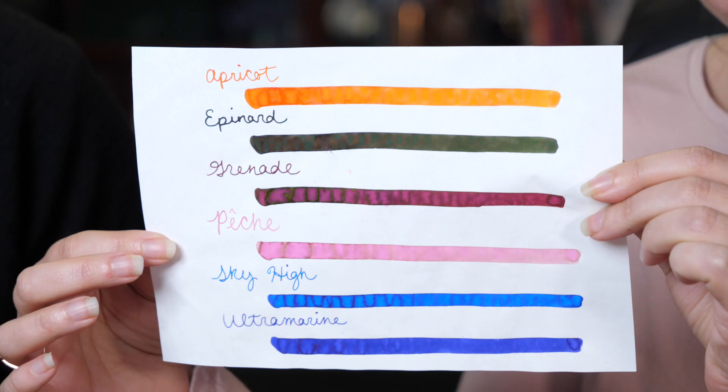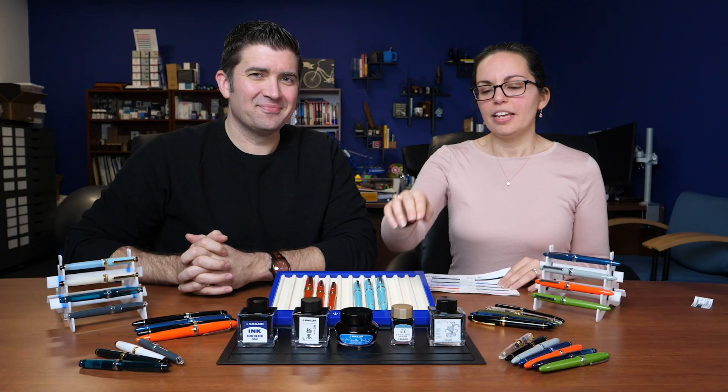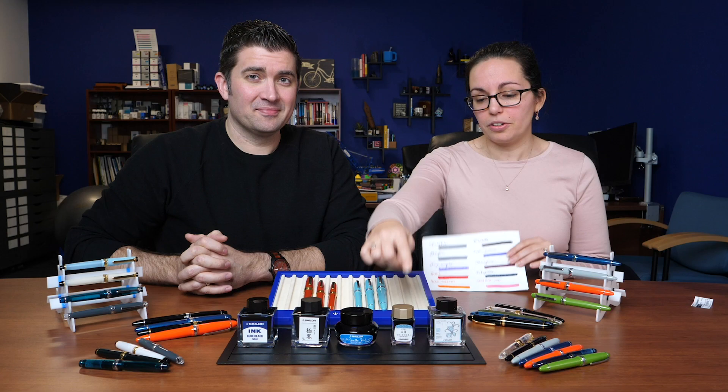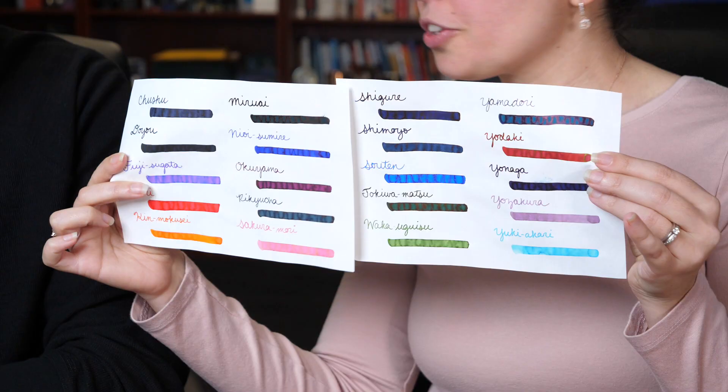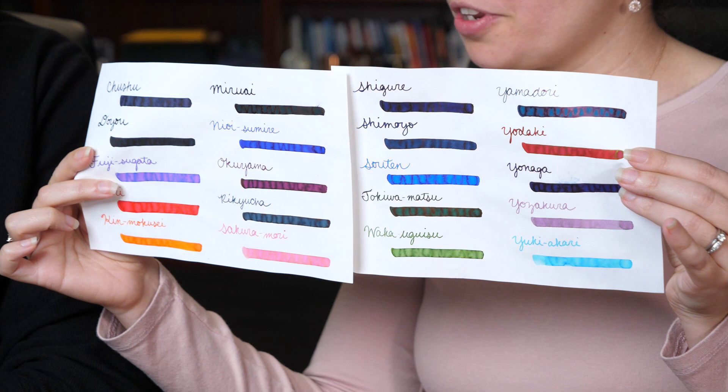The Shikiori collection comes in a 20ml square glass bottle and comes in 20 different colors. These are all inspired by nature, so they're named after themes like that, and they have some shading and sheen properties. Some of the more popular ones are the Suisei and the Yamadori — beautiful on Tomoe River paper.